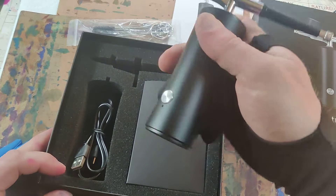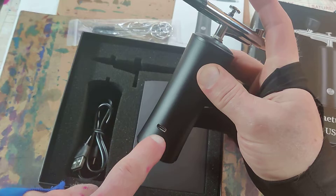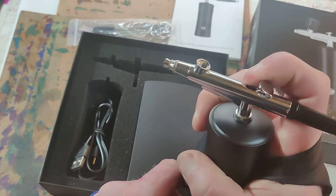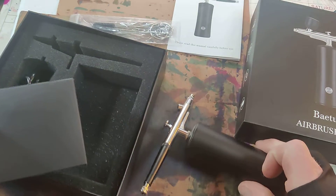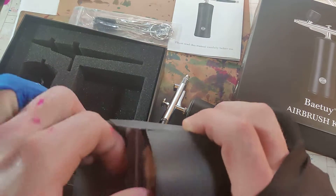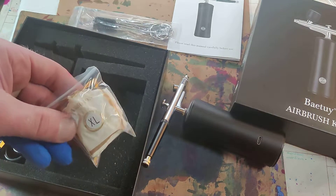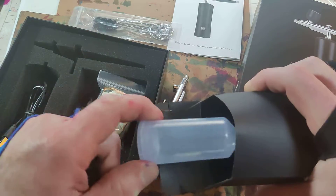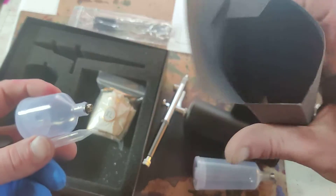It's really neat. You don't have to worry about a hose. It's chargeable with a C-type charging cord. And there's gloves included — very cool. These are different paint barrels.